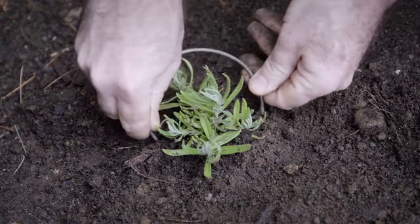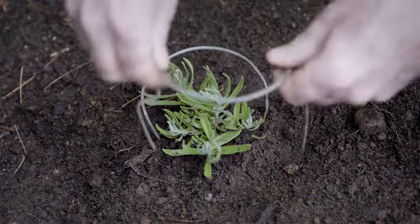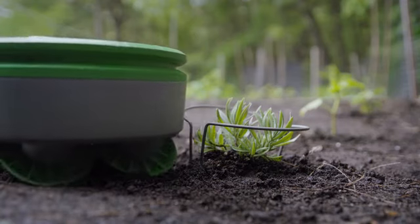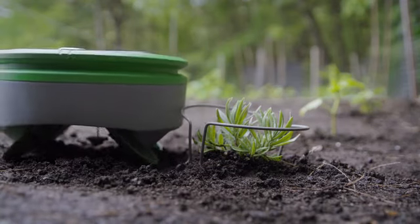To inform Turtle that you want to keep a small plant, you put one of the provided plant collars around the seedling. This lets Turtle know that it's a desired plant. Once the plant is larger, you can remove the collar if you like.